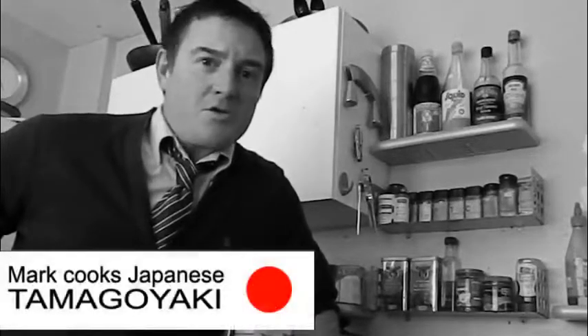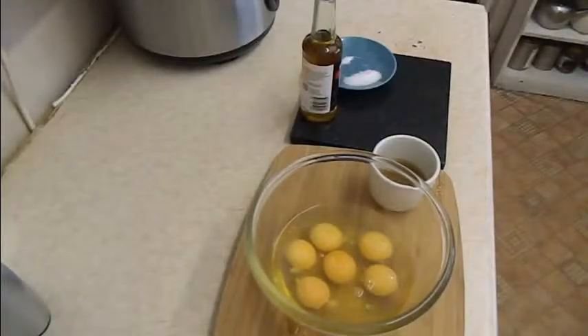Welcome to this first episode of Mark Cooks Japanese Food. Today I'm going to be trying to prepare tamagoyaki — let's cook Japanese omelette.